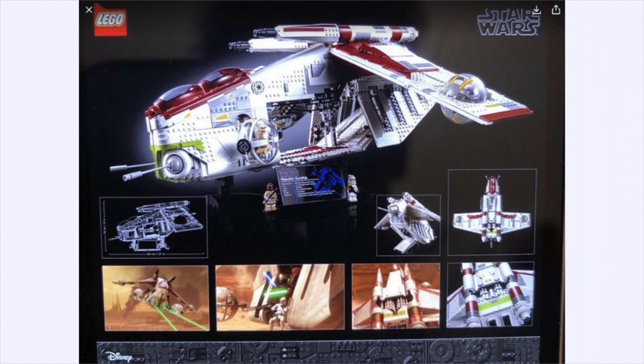We do get a plaque, we do get a stand, we get the dimensions of the gunship, and we get tons of other stuff showing the back of it. We don't get a speeder, but I'm sure lots of people in the MOC community will create a speeder that can go with this in terms of scale.